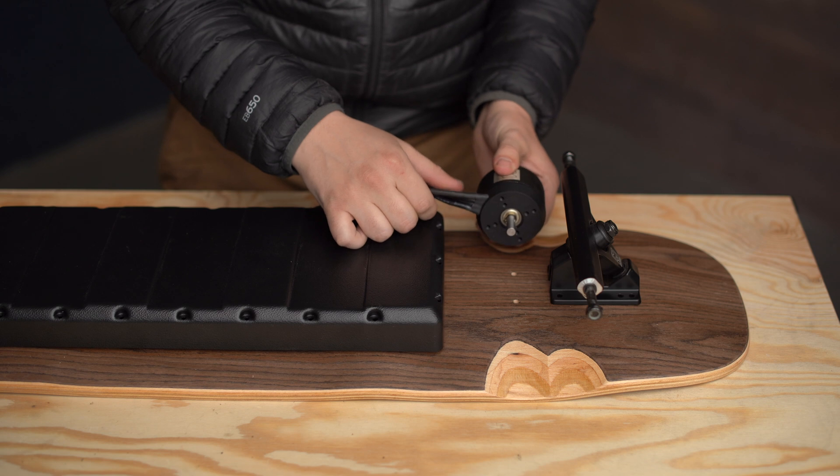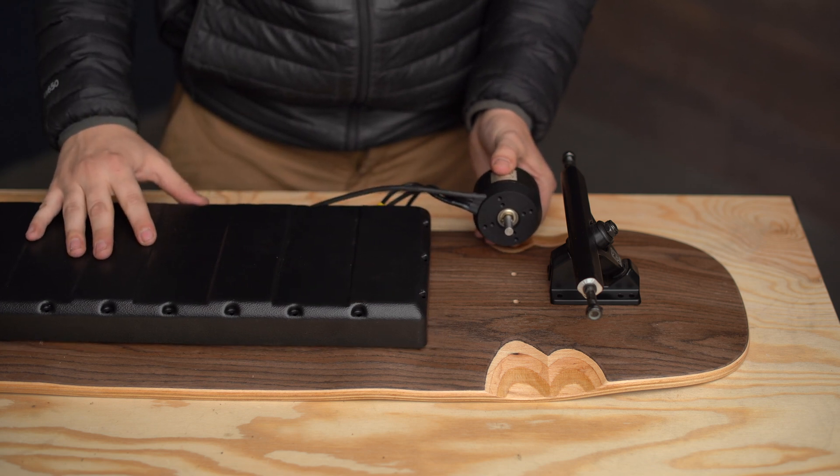As the trucks are moved to one side or the other to steer, the motors get a little bit closer to your enclosure. So you want to make sure there's a little bit of a gap to ensure nothing is too close — you don't want a spinning motor rubbing up against your enclosure. Once you have everything placed, you have enough gap, and you're comfortable, then you can get started actually getting the enclosure installed on your deck.